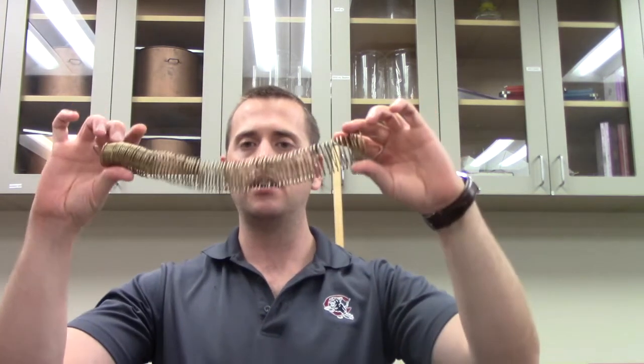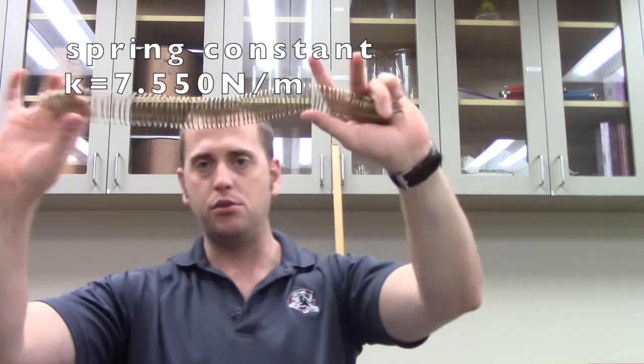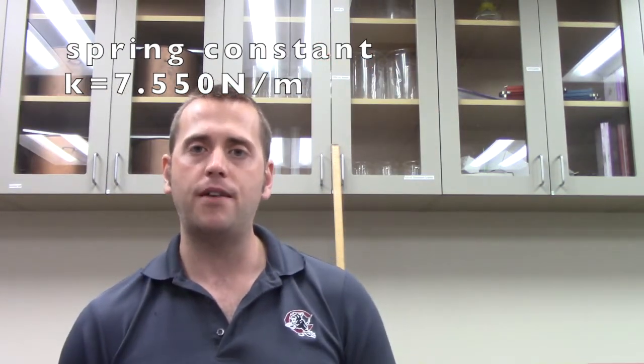There's one last thing that needs to be measured before we move on to the calculations, and that is the spring constant of the spring used in today's experiment. To measure a spring constant, you hang the spring vertically, hang some mass from the end, measure how much it stretches, add more mass, and keep doing that until you can plot the data on a graph. We're not going to go through all of that again — I'll just tell you the value of k for this spring: 7.550 newtons per meter.